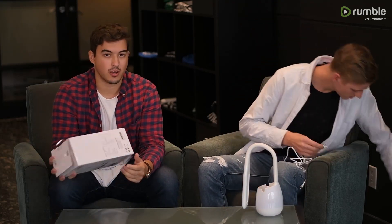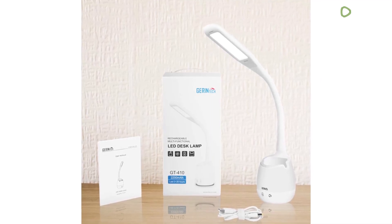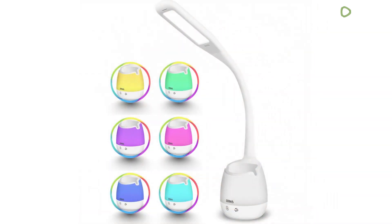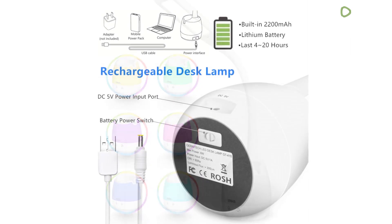So this model itself comes in two different wattage models. You have the 8 watt, which is what we have, or you can get it in the 5 watt model as well, which burns a little less bright.